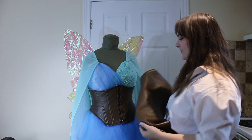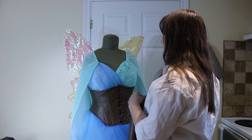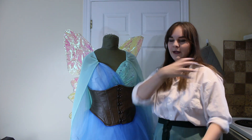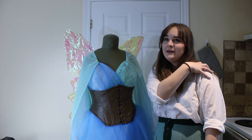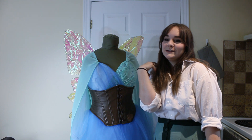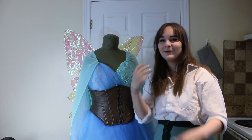I have some leftover pieces of this same corset fabric, so I'm going to just try some stuff and see if I want to do just the actual shoulder pieces, or like a strap and a shoulder piece, or some sort of shoulder leather doublet shrug thing. Can you tell I have no idea what I'm doing?